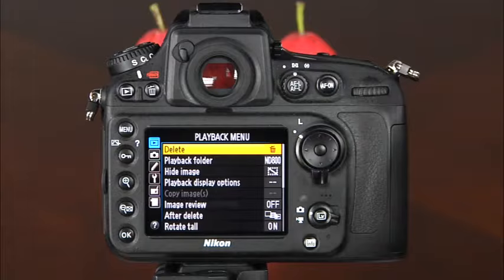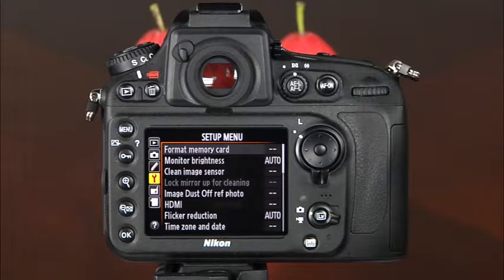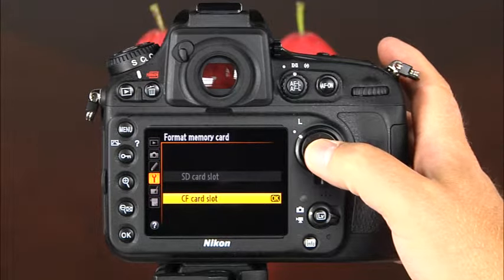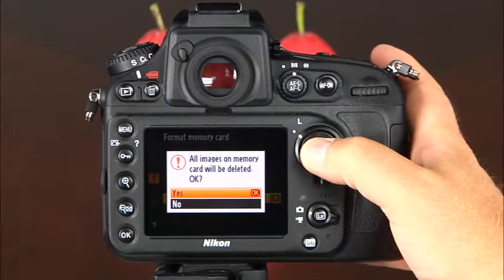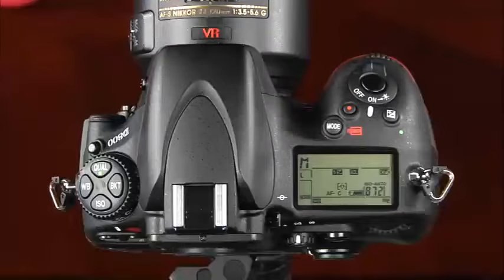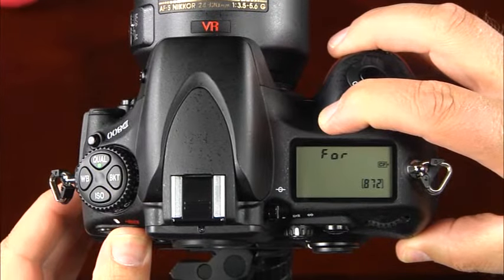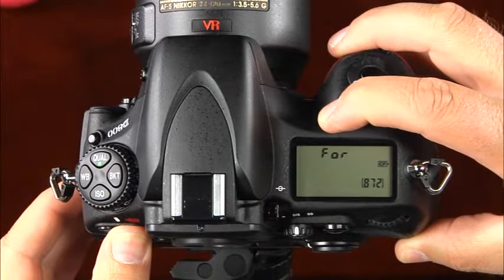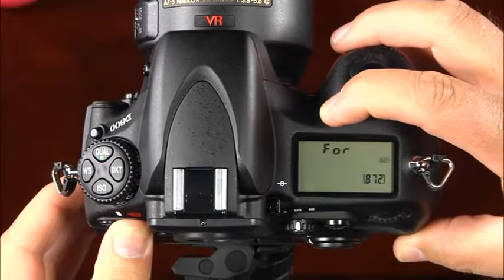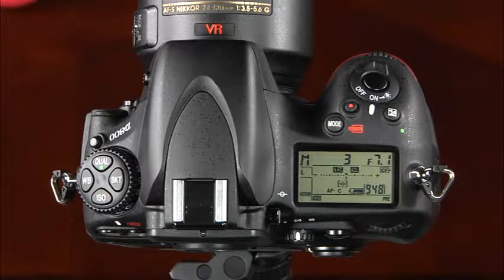To format a memory card, press the menu button and navigate to the setup menu, indicated by a wrench icon. Use the multi-selector to select the format memory card option, select the card you'd like to format, select yes and press OK. You can also format using the mode button and the delete button simultaneously — a blinking F-O-R will appear on the control panel. Rotate the main command dial to change the card to be formatted, then press the mode and delete buttons again to complete the reformatting.